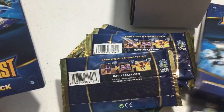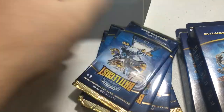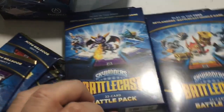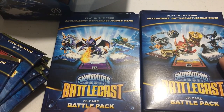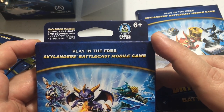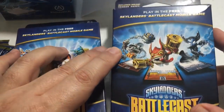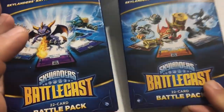So we got one battle pack, two battle packs, and this really cool leather card case. We also got nine booster packs. The first 22-card battle pack includes Spyro, Snapshot, and Storm Blade character cards plus three fixed spell cards. The second one comes with Trigger Happy, Hex, and Smash Hit plus three fixed spell cards — so a total of 44 cards between the two battle packs.